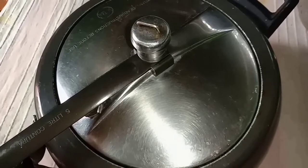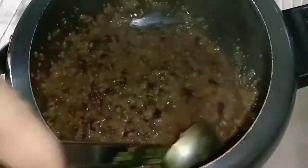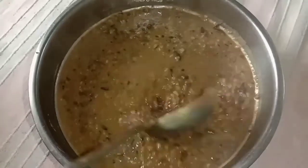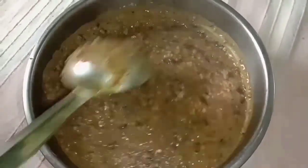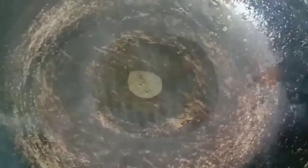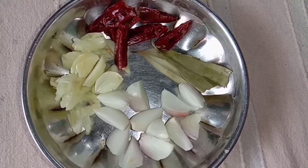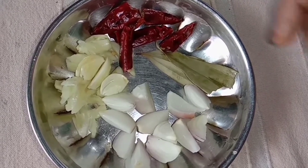I am stirring rice. I will stir rice with rice. I will stir the rice. I will add rice. When I add rice, I will add the rice in the pan. I will give rice a pot.